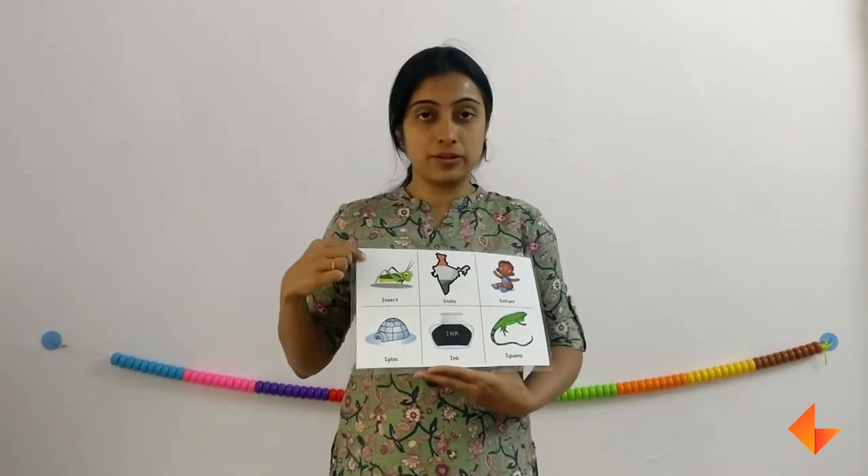So first the picture, then the rhyme, then the sound, and then comes the letter. When you are discussing, you can discuss this capital I and this is the smaller i. Now we move on to the vocabulary words.